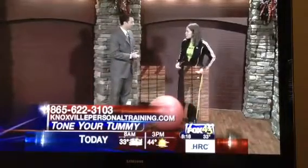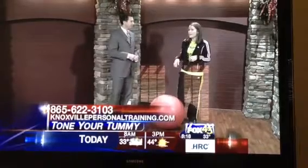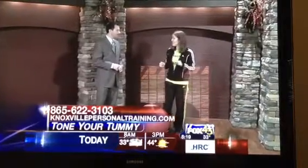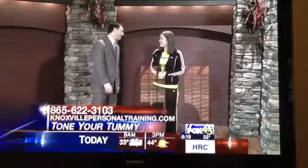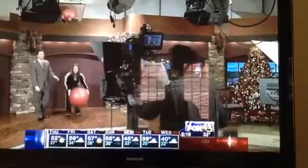You can reach me at KnoxvillePersonalTraining.com, or email me at Roxy at KnoxvillePersonalTraining.com. Check out my bikini boot camp triple threat classes starting January 9th — it's going to be awesome. Thank you so much. Happy holidays. Stay with us, we'll be coming back with more after this.